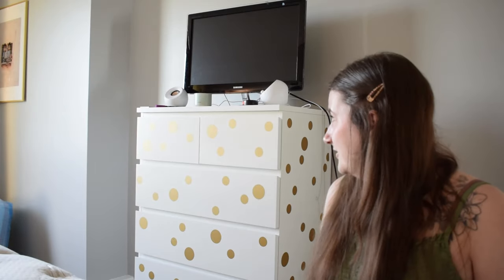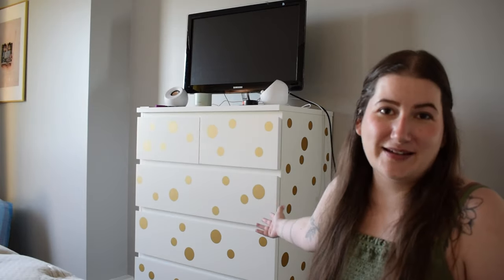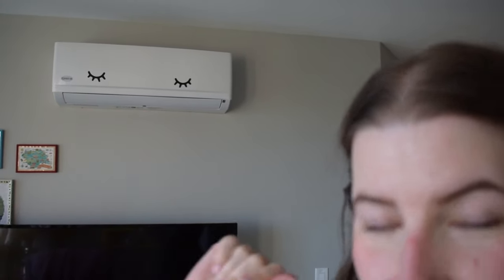Speaking of stickers — the air conditioning unit up there has eyelashes on it, and when the vent opens it's really cute. The eyelash stickers were a freebie that came with the polka dots I ordered, so I just put them on there. It does look like they're slightly off center when I look at it on camera, but we're just not going to worry about that. She's cute how she is.